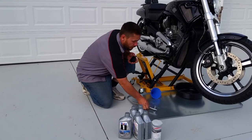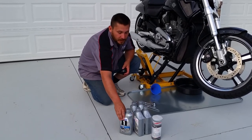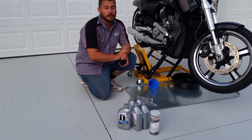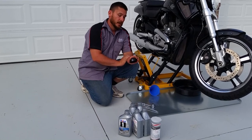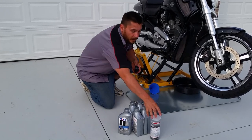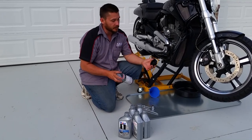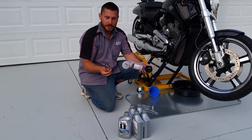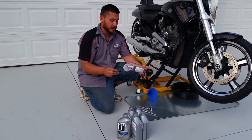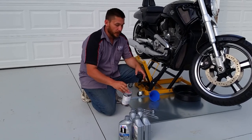I also use Mobile One V-Twin 20-50. You can also use AMSOIL — either of those are really good full synthetic oils and it's a lot better than the Syn3 that Harley gives you. The oil filter comes with the removal tool and one extra O-ring just in case you need it, which it seems like it's going to hold up for the life of the bike.